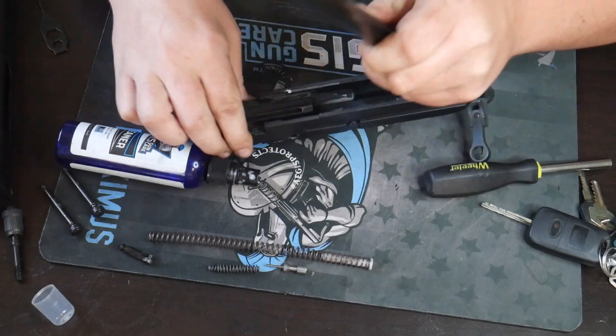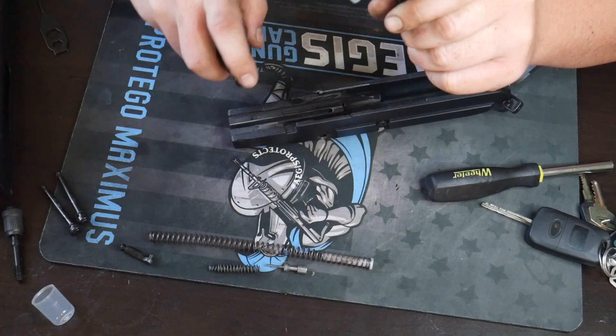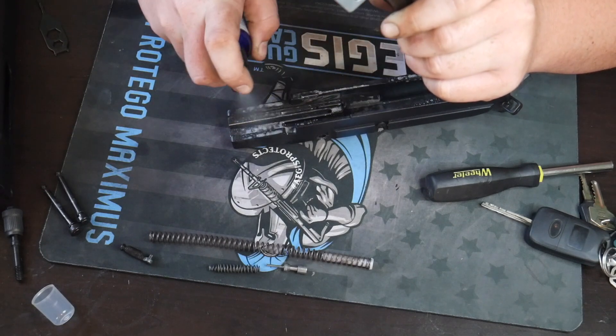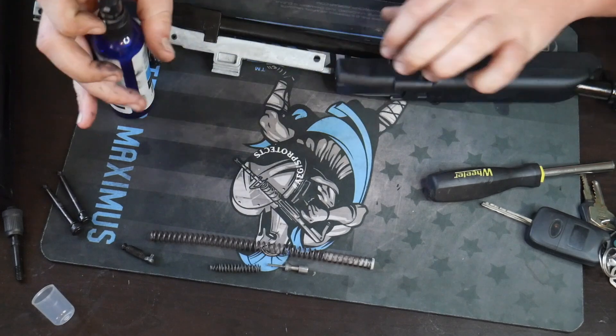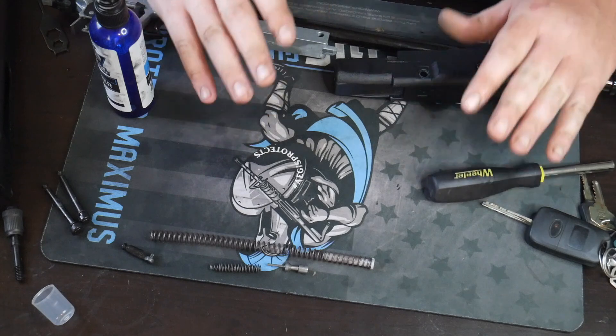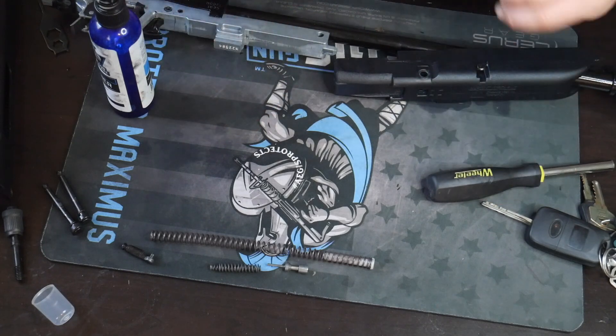Lift this up a bit. Hold the barreled action and you want to get the slide — this is the slide portion — very nice and dirty. Spray all that. We're going to let this sit and let it marinate for a minute. Then we're going to brush everything off using some Aegis stuff and I'm going to show you how to clean it and lubricate it.